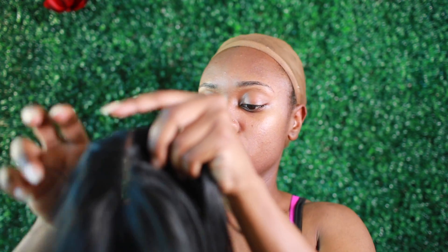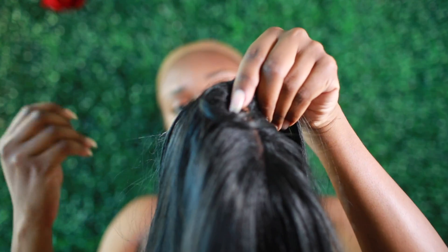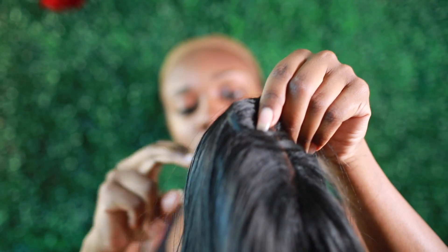Okay, so here's the wig. I got this wig from my local beauty supply store — nothing fancy, nothing major. You know, sometimes you just want to throw something on and you don't want to be too bougie.